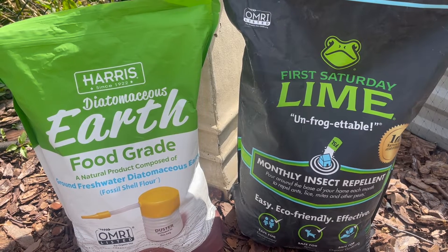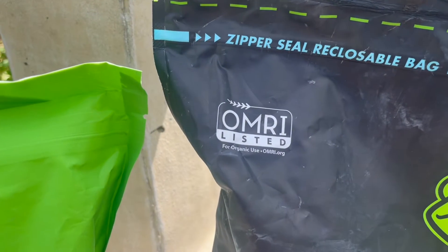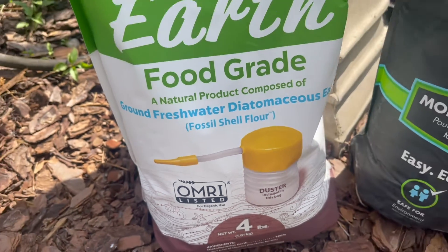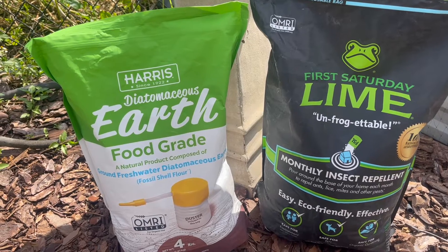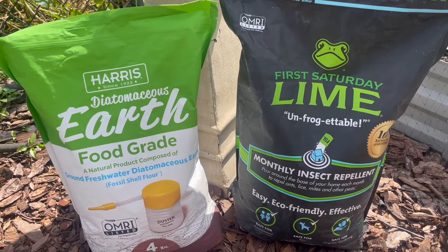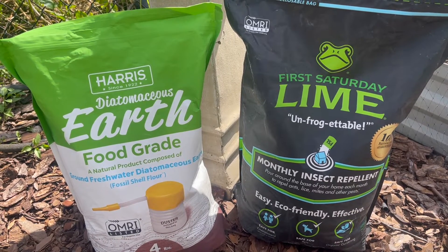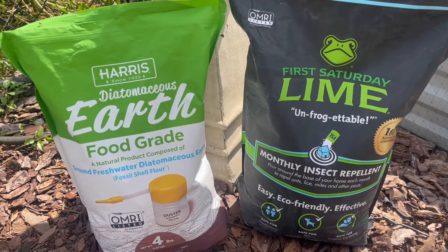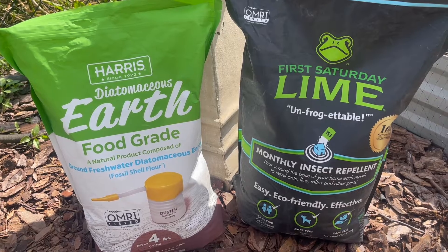First thing I want to point out is that both of these products are OMRI listed, meaning they are certified for organic use in your garden or for whatever you want to use them for. So if you have an insect problem, you can use each of these products. If you are into organic gardening and trying to keep everything chemical free, these are the products you want to use.